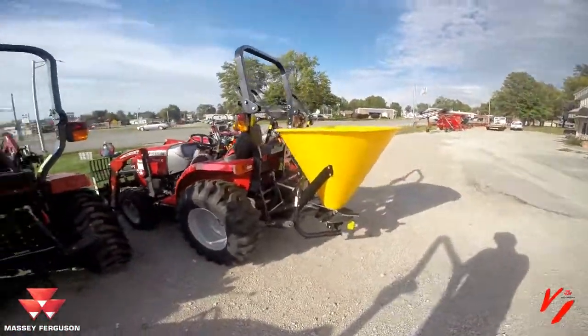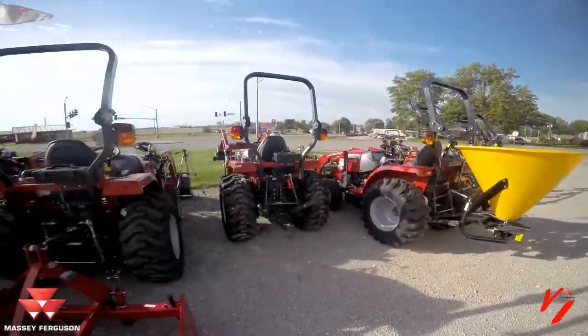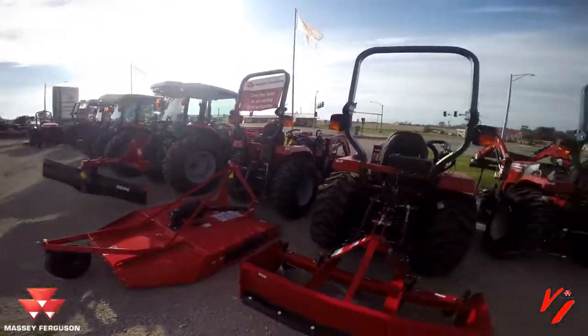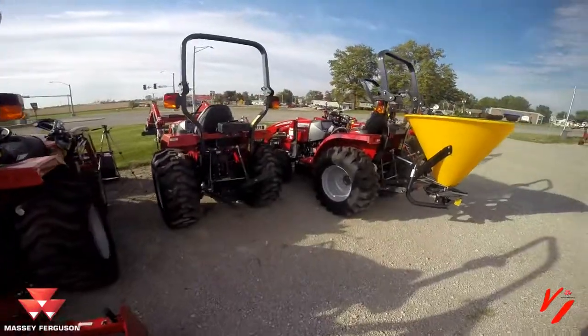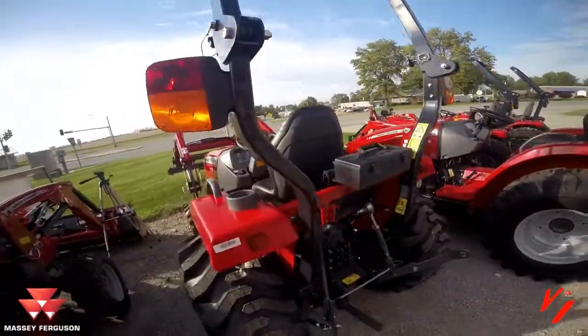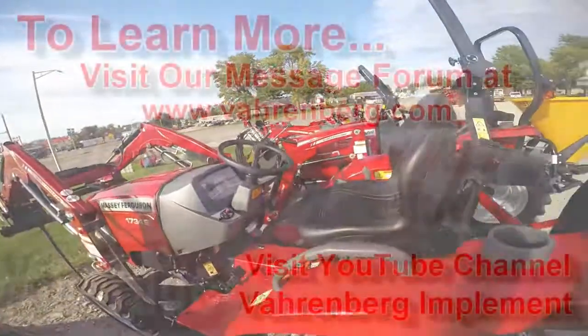We've got a wide variety of tractors, everything from new to used to pre-owned, from subcompacts to high horsepower. We're the little dealer that cares and want to show you more and help you get more out of your tractor buying experience.